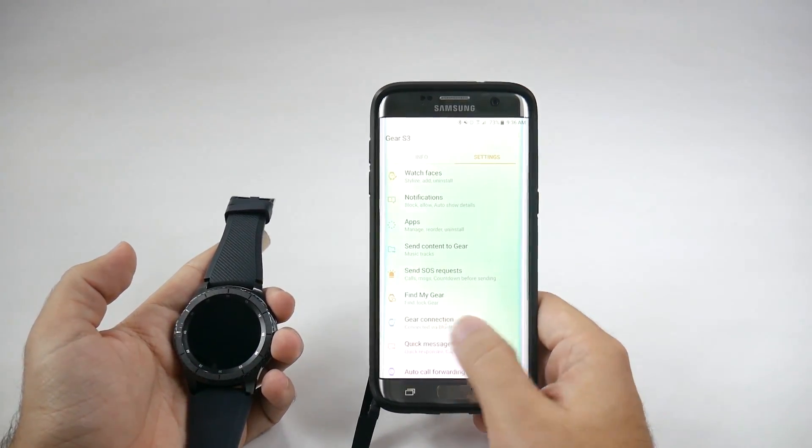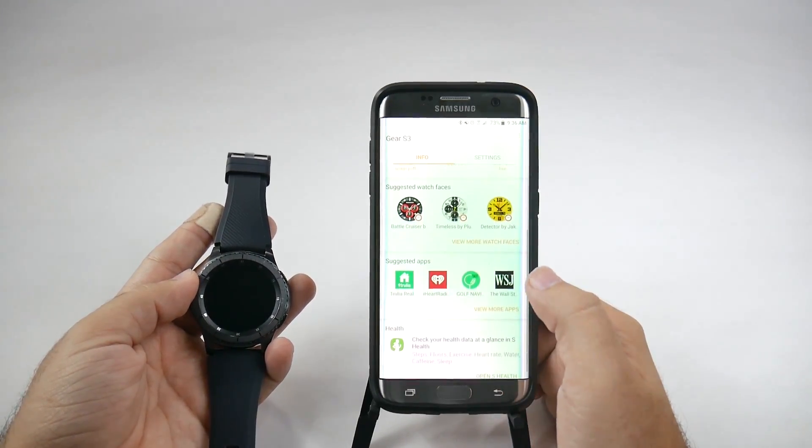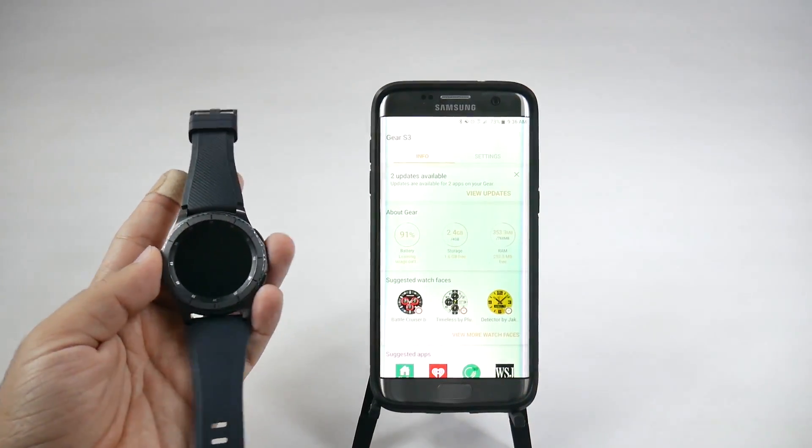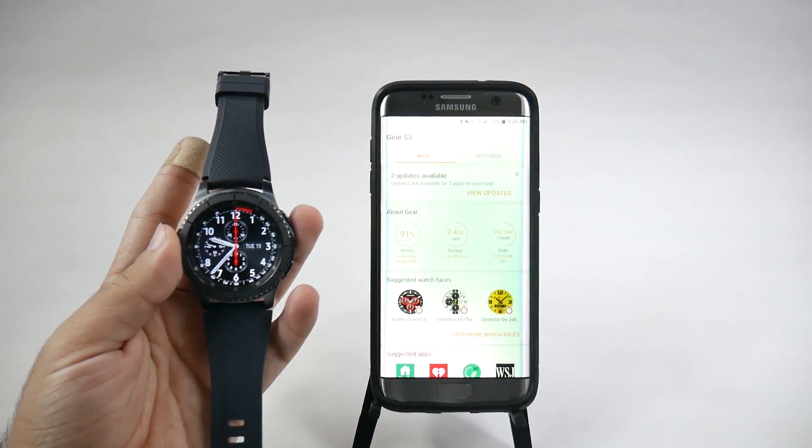Alright guys, hopefully you liked this video on how to set up the Gear S3. If you have any questions, please feel free to ask. Thank you as always for watching. This has been RICKY, the Android Guy. Bye-bye.